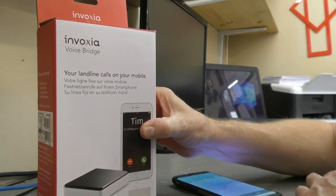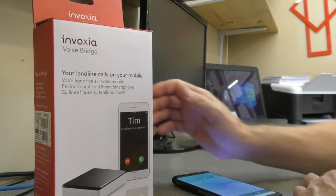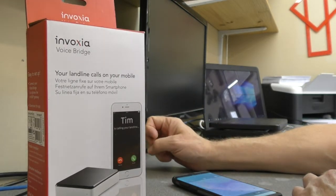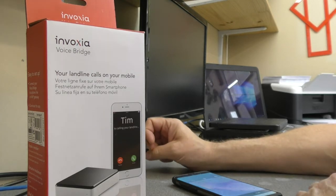Hi guys, just wanted to cover this Invoxia Voice Bridge very quickly today. I've been using it for the past two and a bit months and the reviews on Amazon are quite mixed, and I was unsure whether to buy this or not.